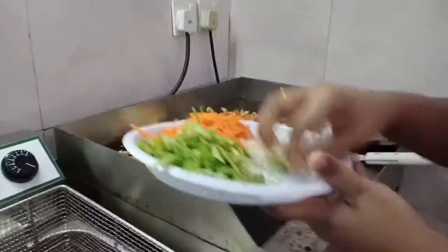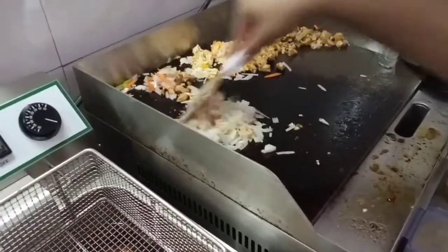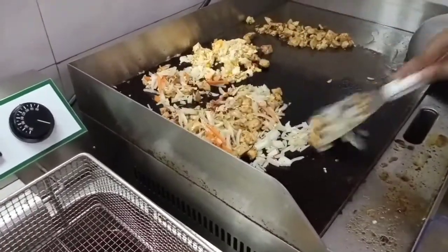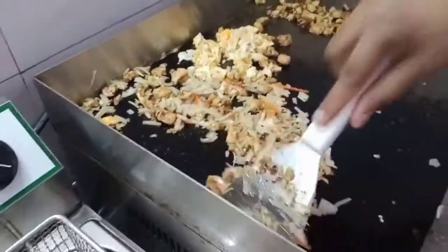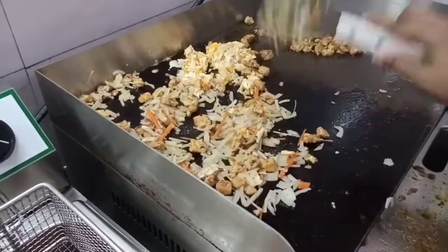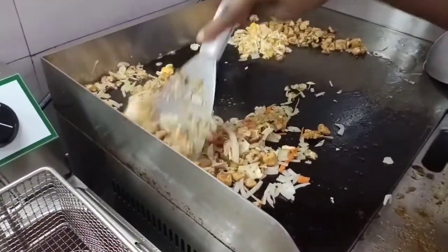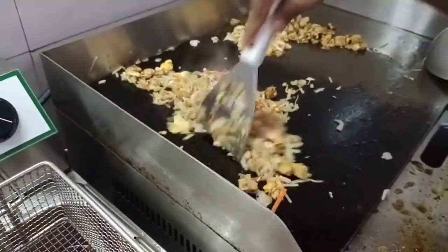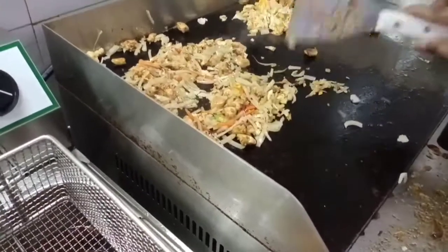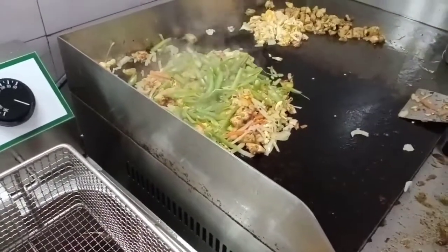I need a little bit more garlic. She adds the garlic and onions. Now you need to fry the onions first. And the beans need to cook a little more, so I add the beans first.